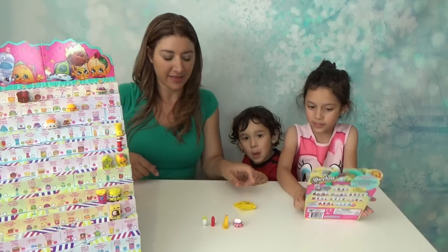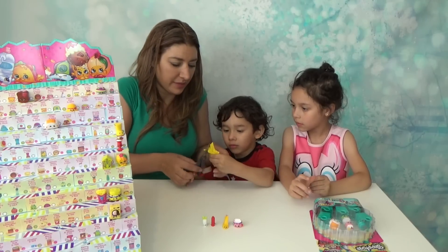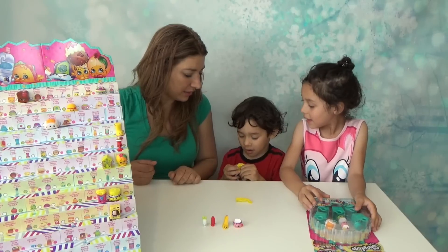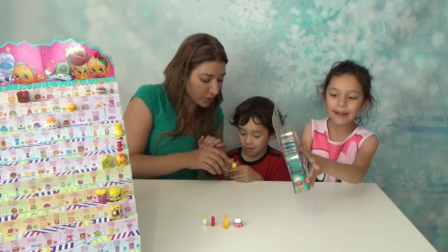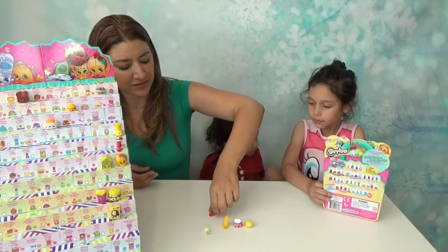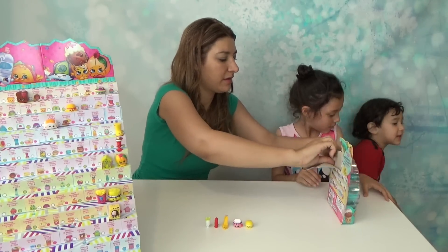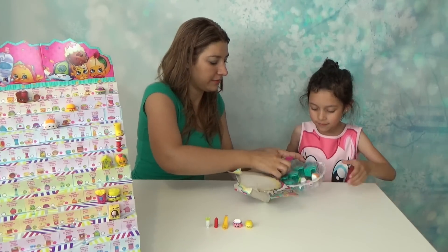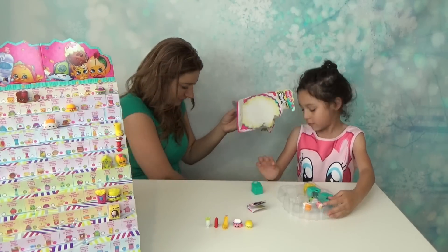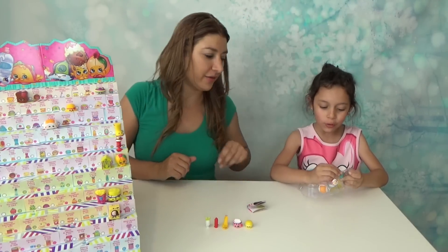Should we open the blind bag? Okay, slowly — be careful with your fingers. Let me cut it out for you. I wish we get a stationery because we don't have any stationery yet. It's a yellow macaroon! That's so cute — the blue macaroon is here too. We got the macaroon in yellow color. That's the cutest thing ever! Okay we got a macaroon now in both colors.